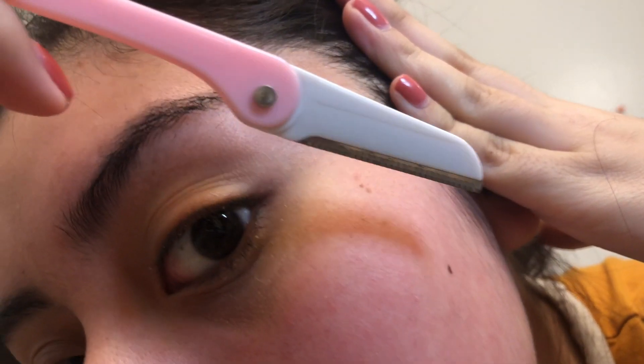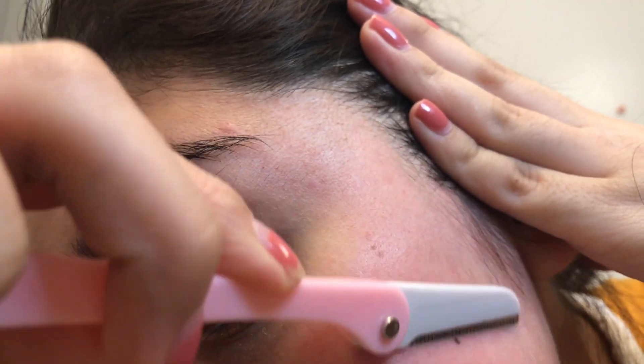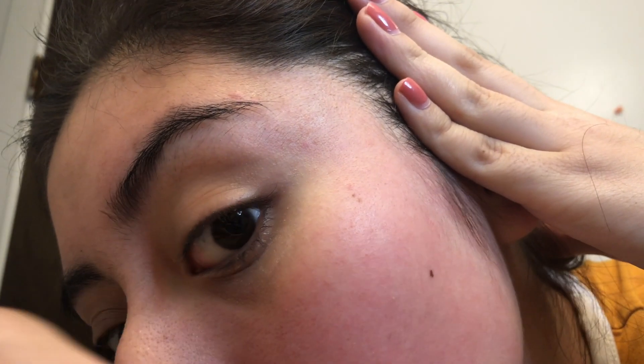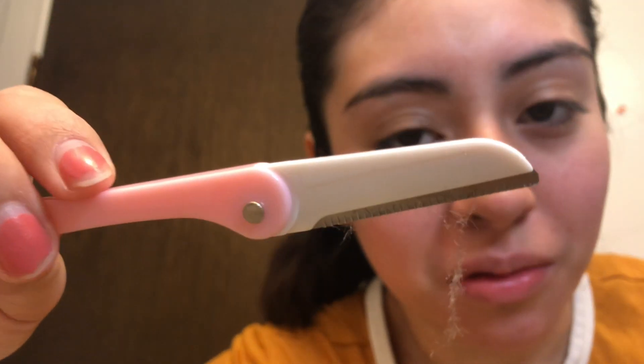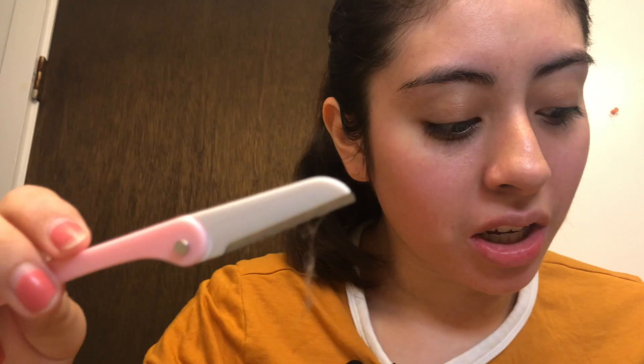I'll put my hair back because I don't want to cut any of this. And I literally just start. Oh, you see that? Ew, that's nasty. Keep paper towel handy so you're able to wipe it off.